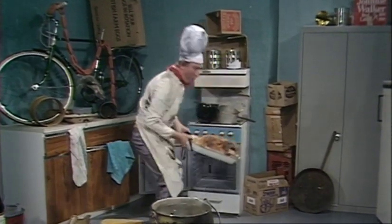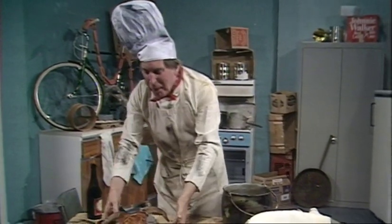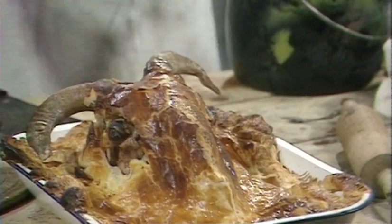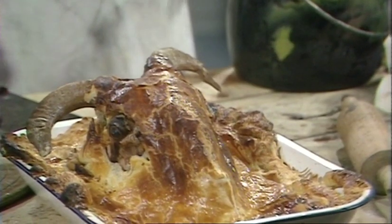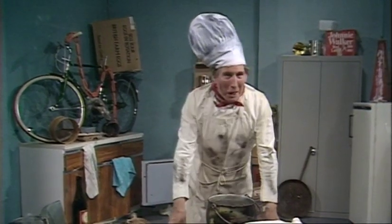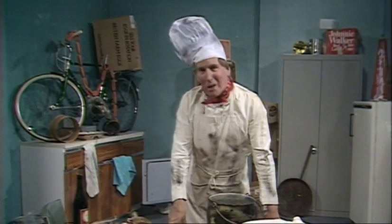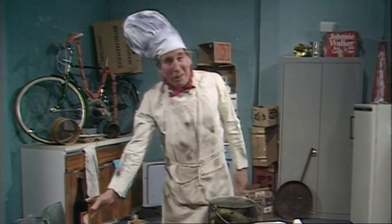And here we have this delicious delicacy, which is guaranteed to put hairs on your chest and make you run faster than the bionic woman. Well, that's all for this week, Chinas. I do hope you'll look in again next week when I'll be baking the humble Scotch salmon and turning it into an Italian treat, which they call Salmonella.